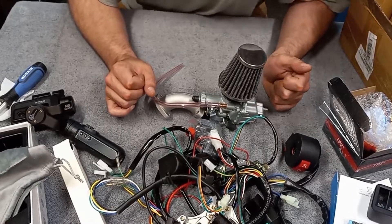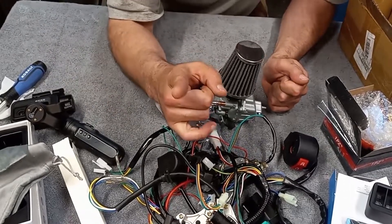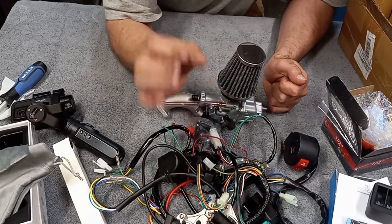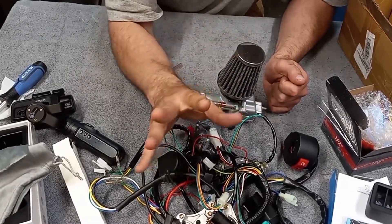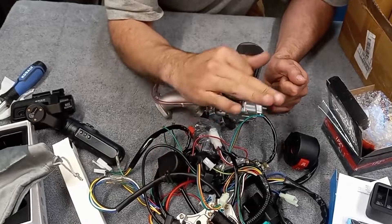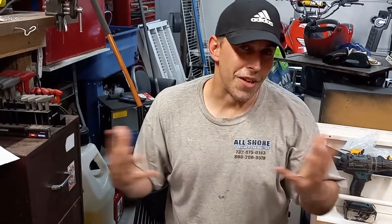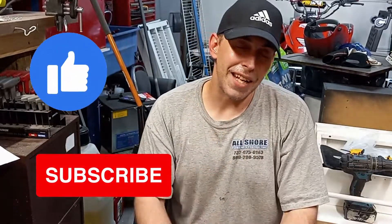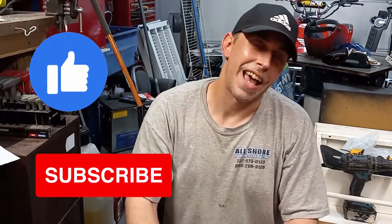If you guys are still here to the end of the video, a little extra bonus: I ordered stickers for the channel. When those come around it'll be the only time I order that style sticker — they're going to be exclusive and I'll sign each individual one. You guys are liking the videos and the content, which is only going to get better. Throw me a thumbs up, consider subscribing, and I'll see you guys in the next video. Have a good day.